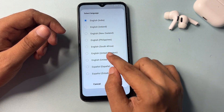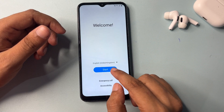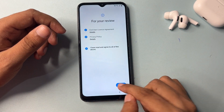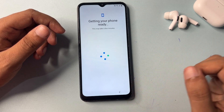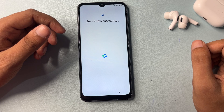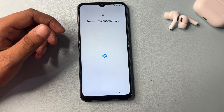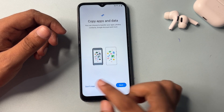Now you will get an option for the English language selection. Change the language from India to UK. After this, click the Start button again, check all the options, and go to the next screen, then go to 'Don't Copy.'